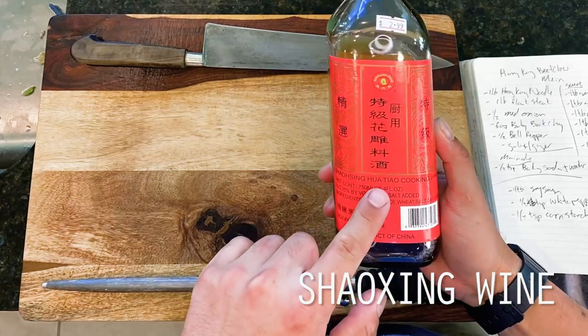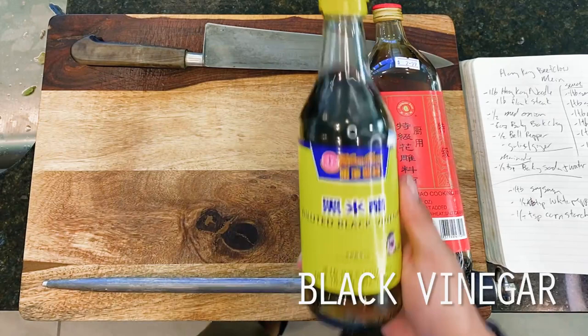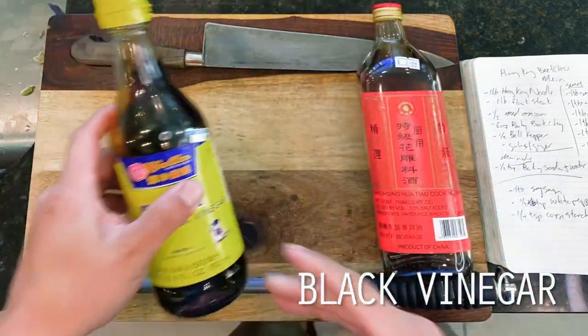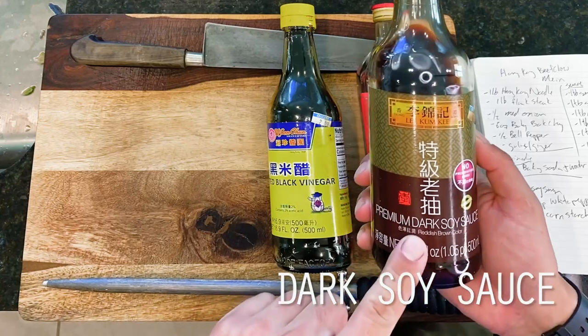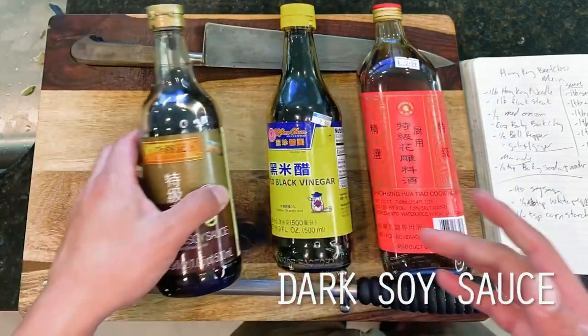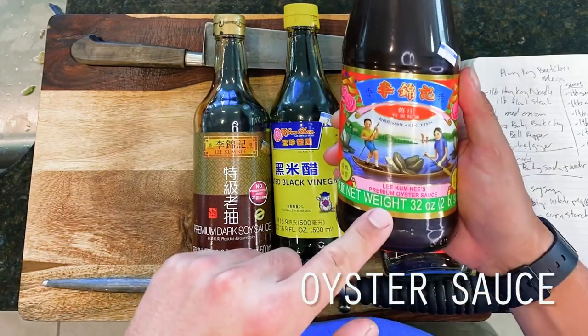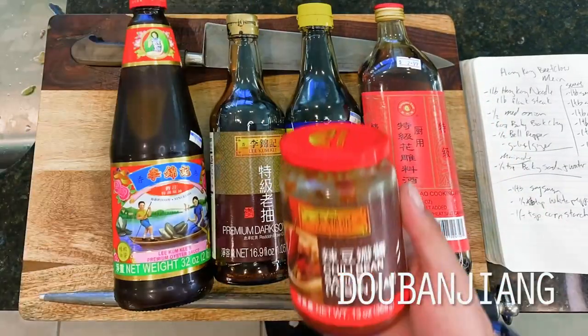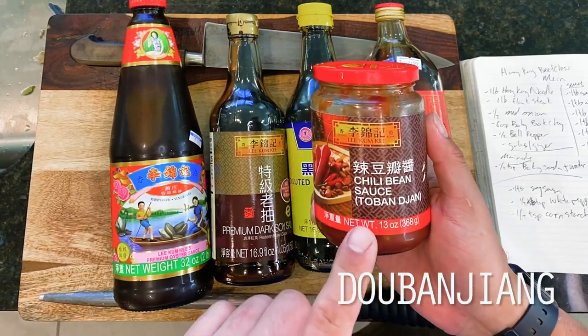To accomplish this for our version today, we're going to be using a super thin Hong Kong style noodle made with a high content of egg, allowing for the noodles to puff up and fry very nicely in the wok. This in turn is going to yield a nice crispy, crunchy texture to our noodle. Bay Area locals may recognize this as the same type of noodle used in our crispy garlic noodles at the WukanCook popup.